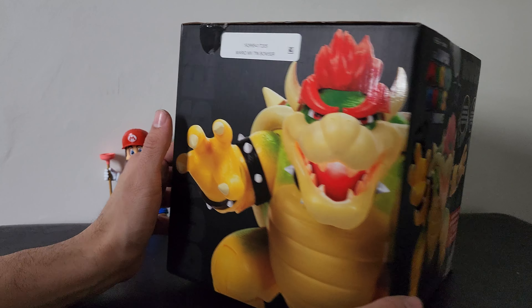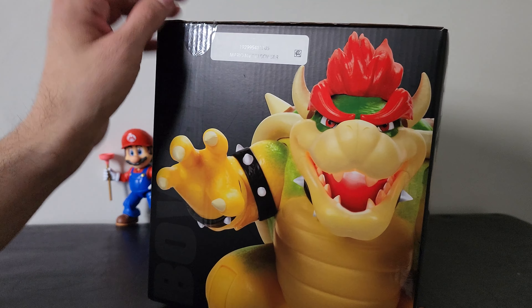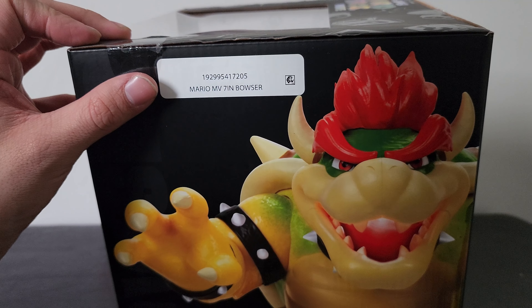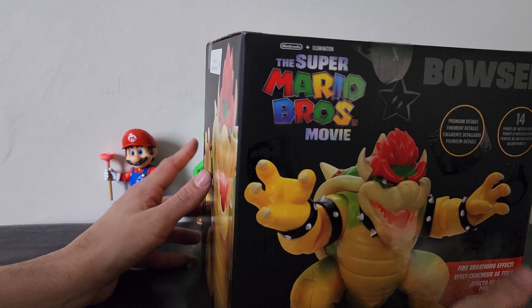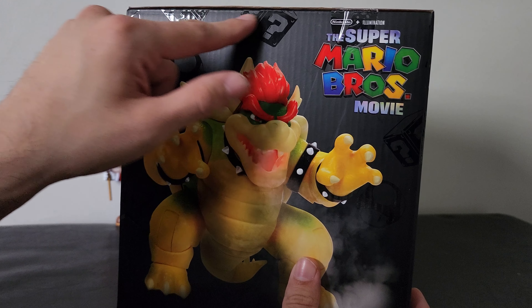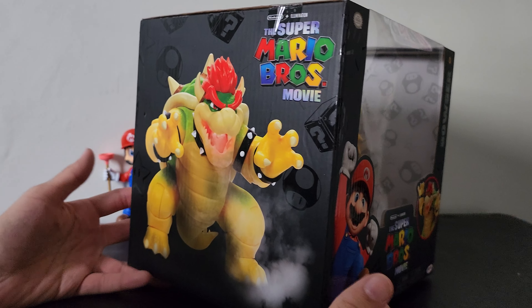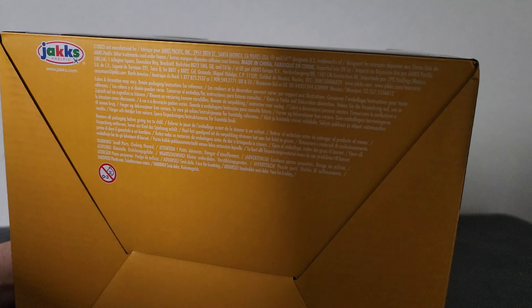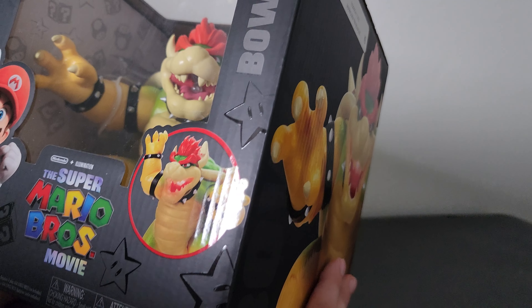It has this amazing looking box — seriously, it has very glossy pictures of Bowser right there. I've already cut the tape to make it easier. One side says Mario and the seven-inch Bowser, then we got this side with Bowser, and you can see the reflective material. I'm gonna keep this box because it's too cool to throw away. The bottom is yellow for Bowser with the information there.